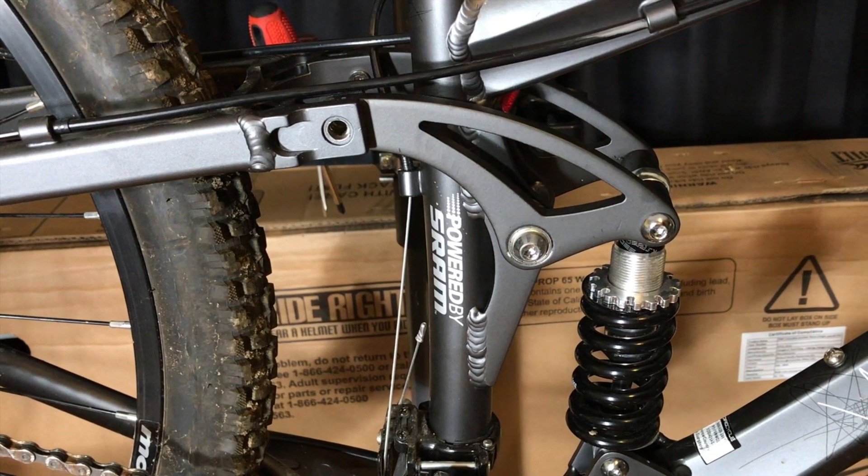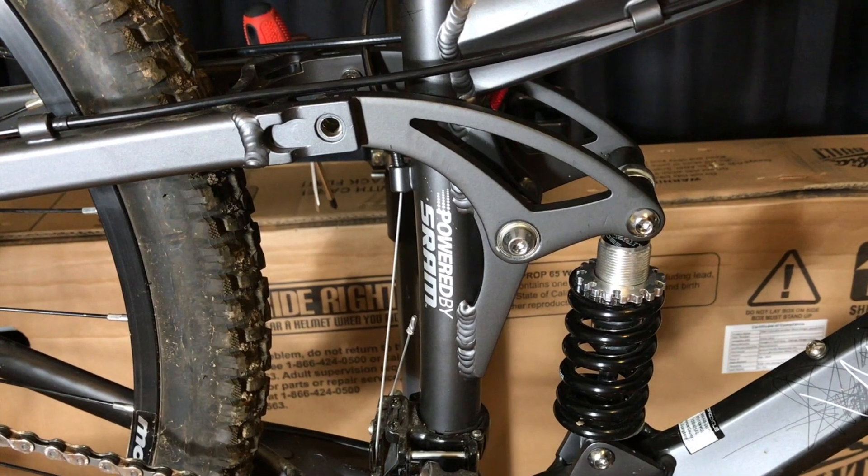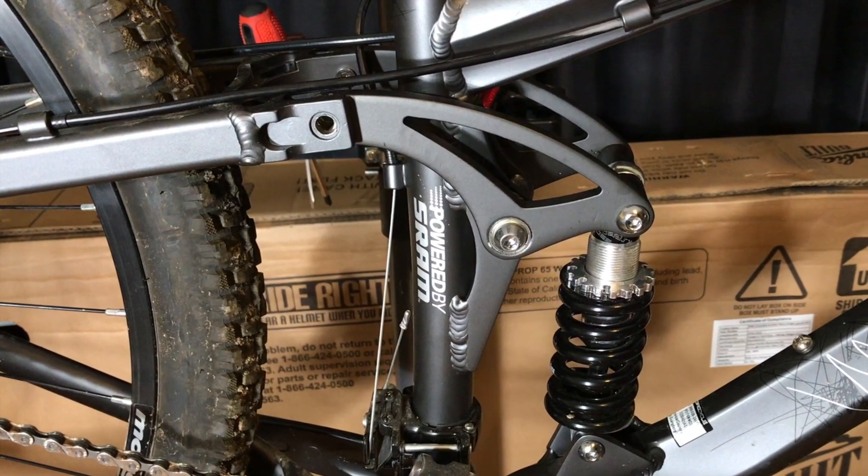To compound the issue even further, as far as I can tell, this is a proprietary bushing that is only made for this bike. So that means you have to get it from Pacific Cycle.